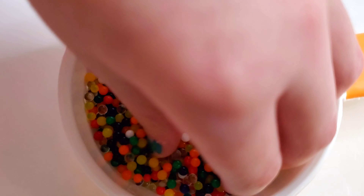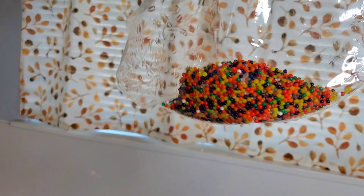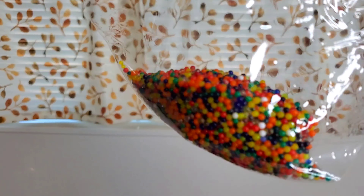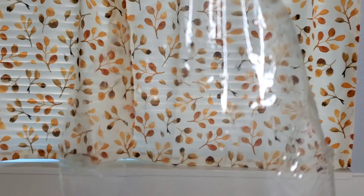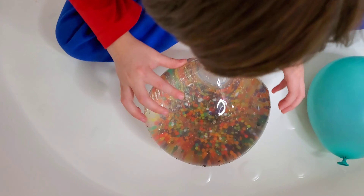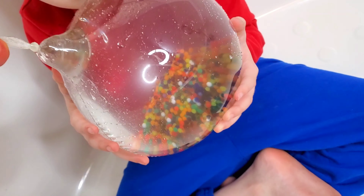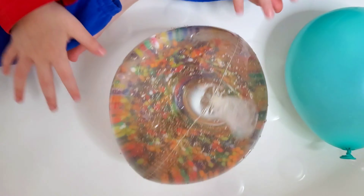Alright so now we're gonna put some more Orbeez inside of the clear balloon. So let's do that. Here are the rest of some of the Orbeez inside this one. So we're gonna fill this one with water. Hopefully we can and then we'll show you what it looks like. Alright guys, here is the other balloon. We filled it with Orbeez and it's pretty cool. Look at that. Whatever you do don't drop it because it might bust. Alright so that one looks awesome.